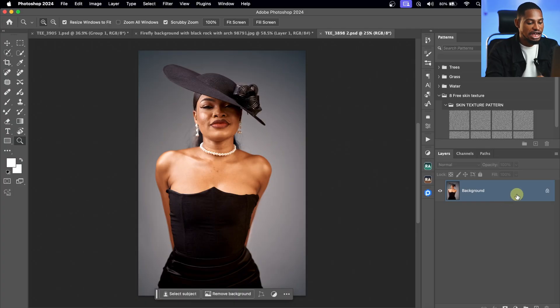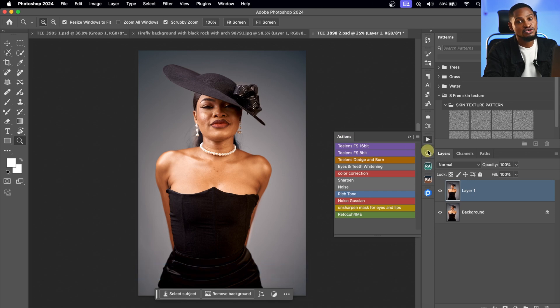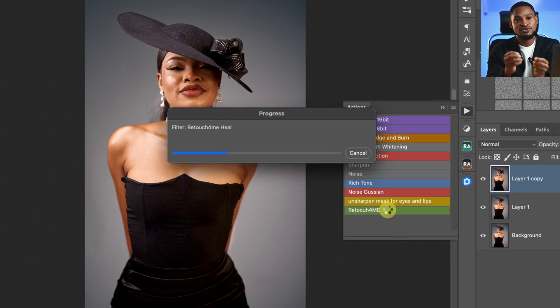Once I duplicate my background layer by pressing Command J or Control J, I'll come to my action and click on this 'Retouch for Me' action. What it's going to do: first, it's going to remove the blemishes. With 'Retouch for Me Dodge and Burn', it's going to do my micro dodge and burn. With 'Retouch for Me Portrait Volume', it's going to do my global dodge and burn. And the last thing inside this action is the Eye Vessel, which removes those red veins inside the eyes. I use this action to retouch all my images and it gives me professional-looking results.